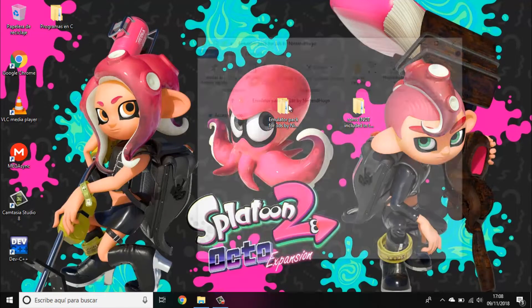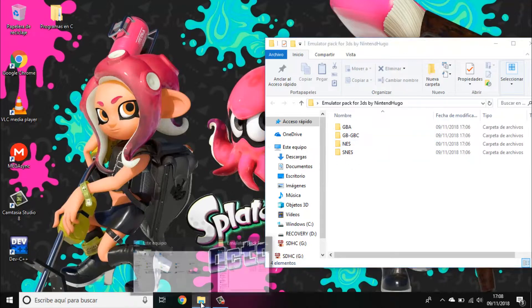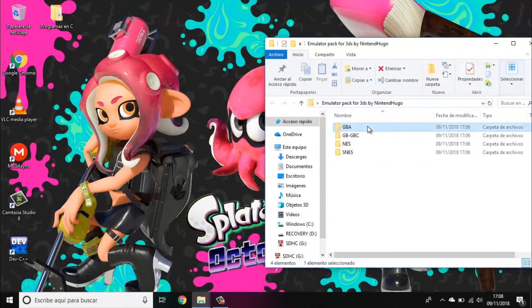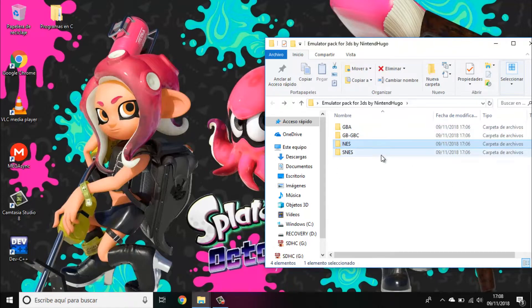Open the emulator package and as you can see there is GBA, Game Boy Color and Game Boy, NES and SNES. If you only want GBA, for example, just copy the MGBA files. If you only want NES, copy the NES files. And if you want them all, copy all of the files.